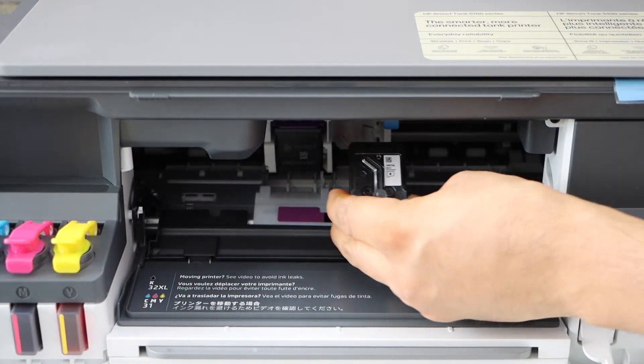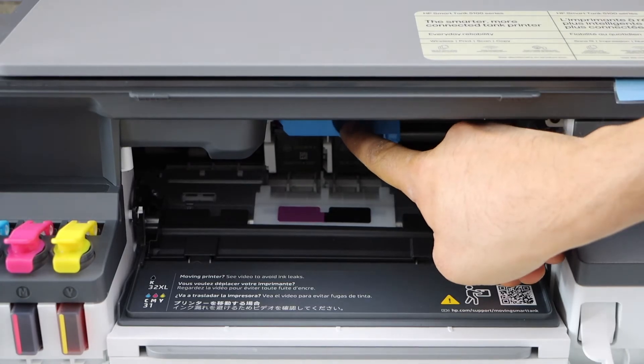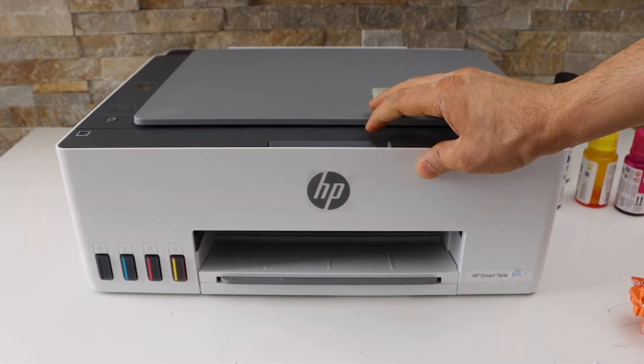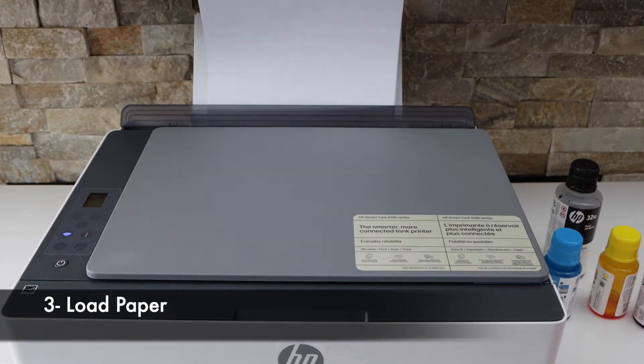Install the color print head on the color side — place it here, slide it in, and lock it. Once you apply pressure it will lock. Place the black print head, slide it in, and lock it. Now press this blue lock down and close this chamber.